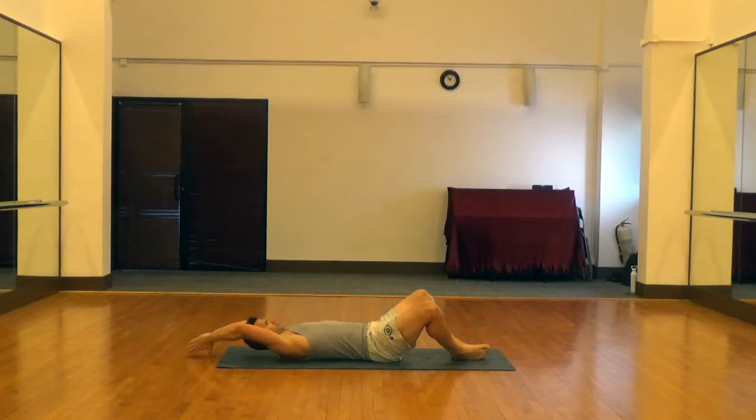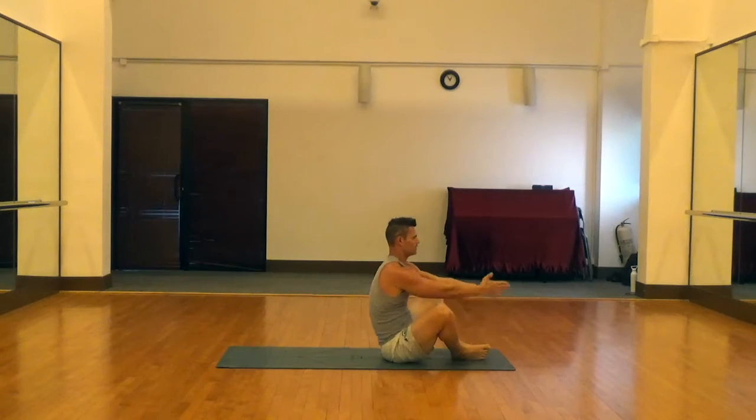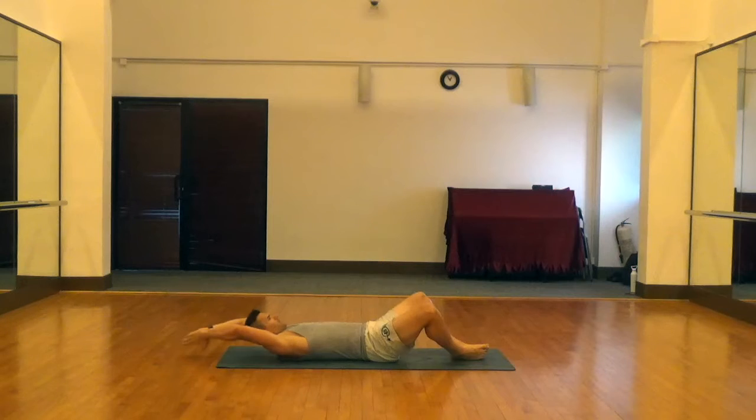Roll down onto your back, swing the arms up above the head, and then swing the arms back through until your upper body is perpendicular to the floor.